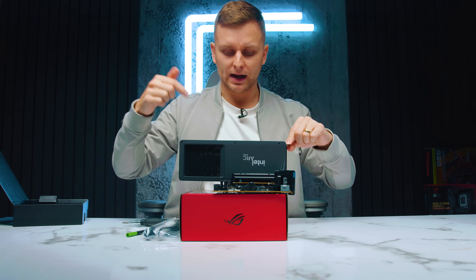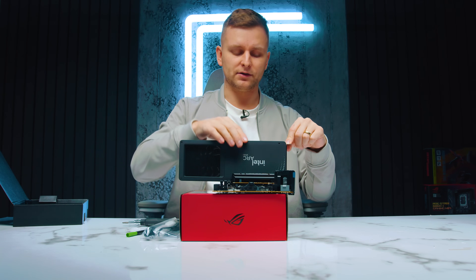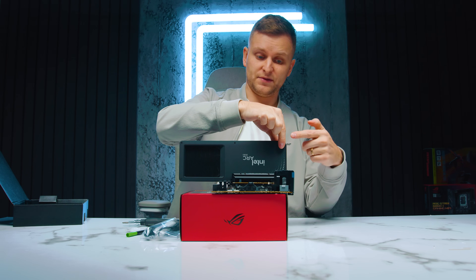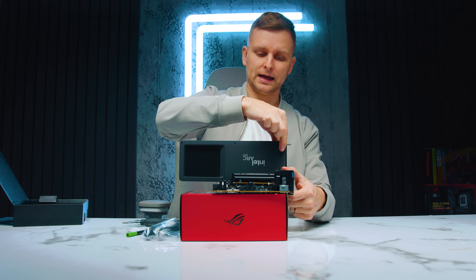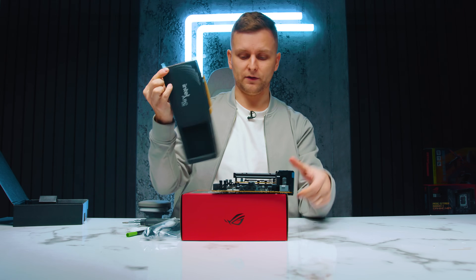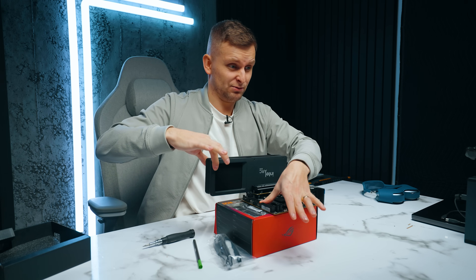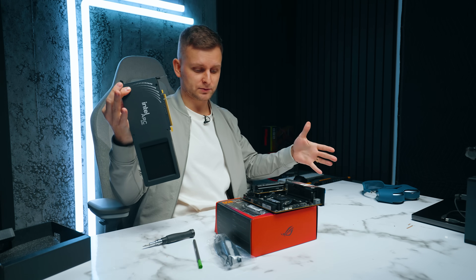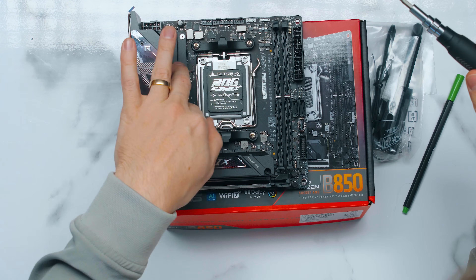Once the GPU is screwed in, it's locked. To remove it, you take the screw off and then pull the GPU from the chassis side — the left side — and it just comes off. If you pull it the other way, it won't budge. You just pull from that one side and it releases — no need to press any buttons. It's very cleverly engineered, and I really like it.